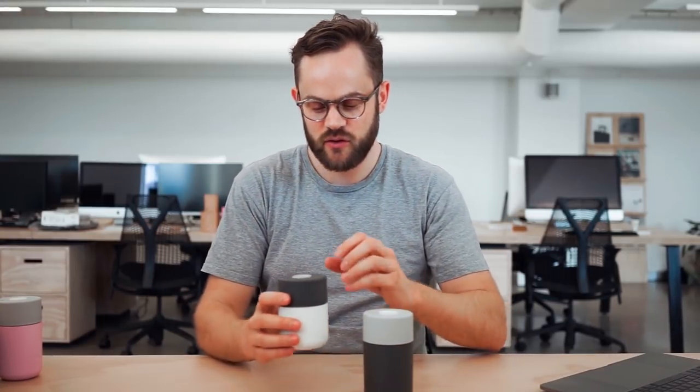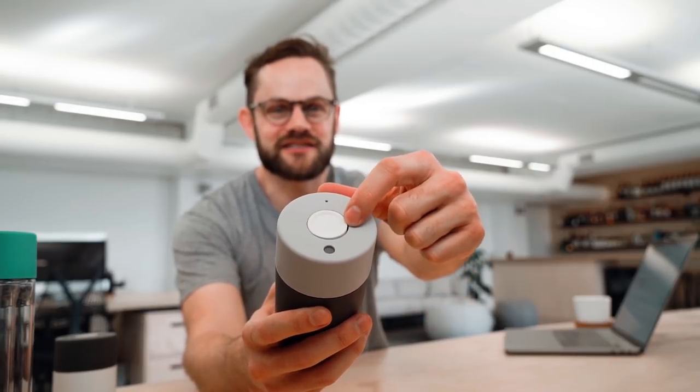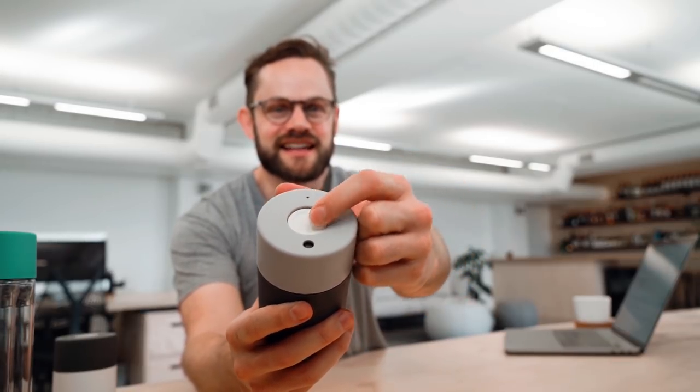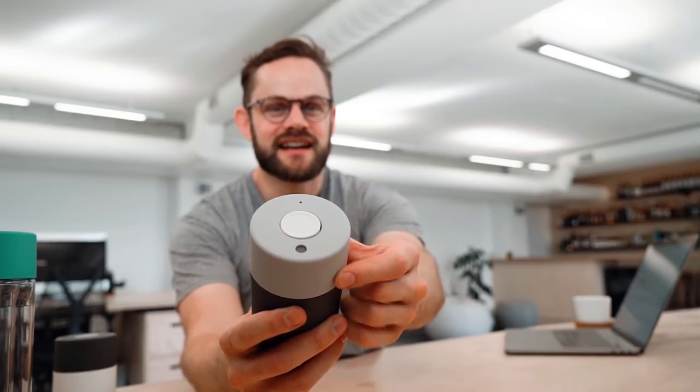These are the Frank Green coffee cups. They're all similar in design and we've got a few different sizes. The really interesting thing about the Frank Green coffee cups is the lid and how you access the liquid. You press this little button at the top to open the drink spout at the front and the air hole, then press it again to seal it back up so nothing spills out. That's really unique compared to other coffee cups on the market.